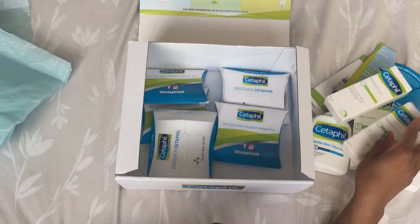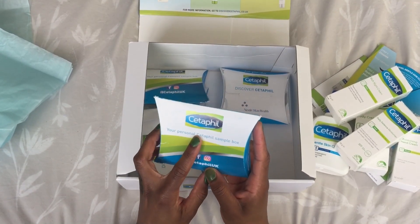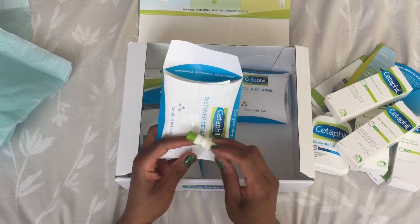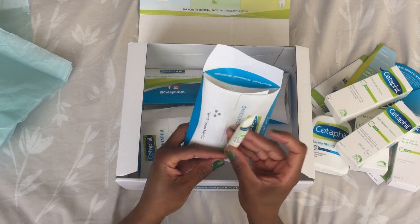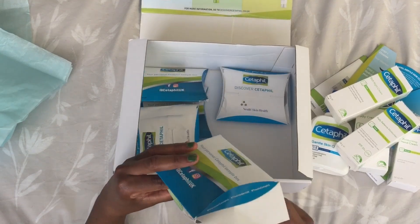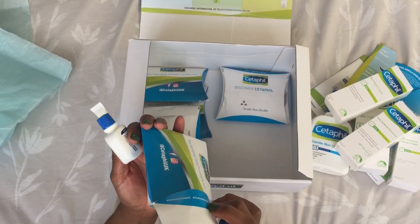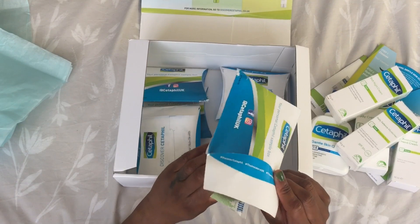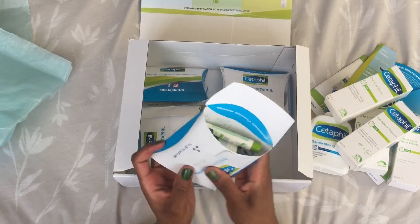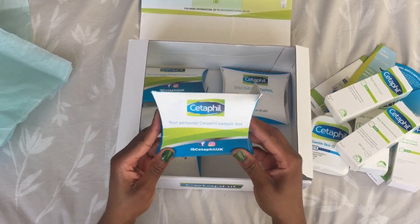Finally, I've also been sent these personal Cetaphil press sample boxes that I can give out to friends, Instagram followers, or family members for them to try and give me their honest feedback. These are really cute and actually quite big samples. Inside the box there's also a two-pound-off voucher — one for Superdrug and one for Boots — so if they enjoy the samples, they can go and get the full size version.